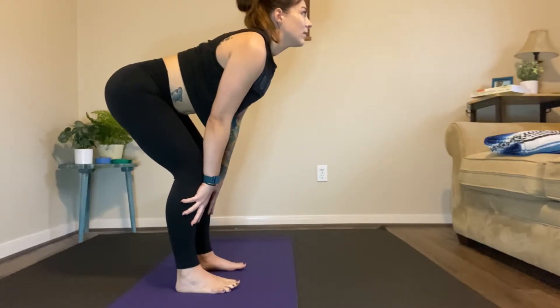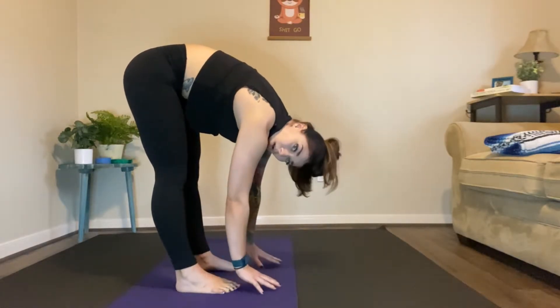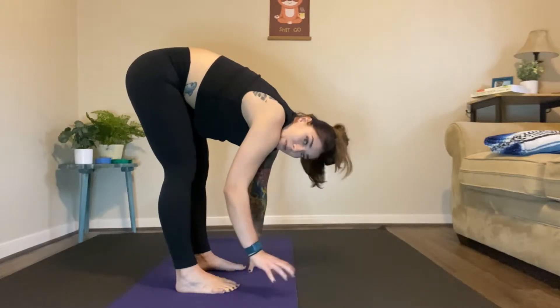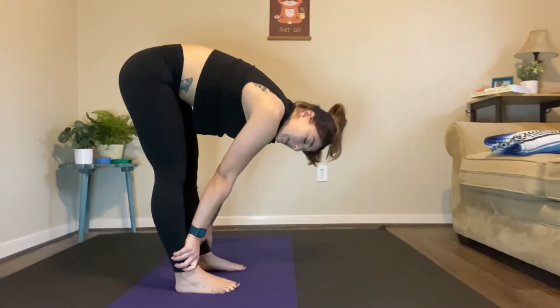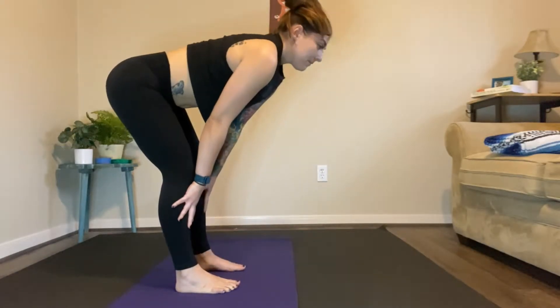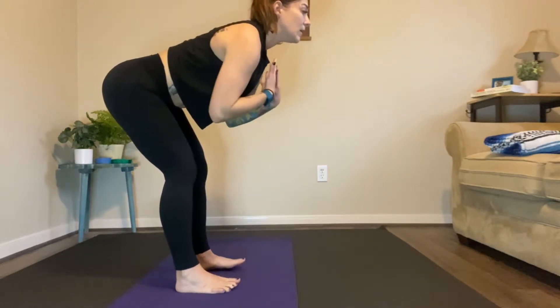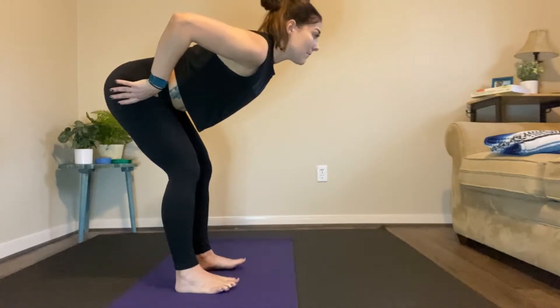One more big deep breath, then exhale all the way down into a nice forward fold. If you need a block here, grab one for assistance. If you need to hang on to your shins, hang on to your shins — I just want you to find your position. Inhale one more time, back up halfway, nice strong back, keeping the chest open, back nice and flat, a little bit of bent knee, sitting back in the hips almost like sitting back in a chair.